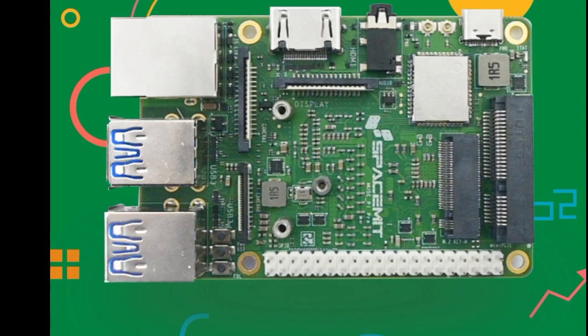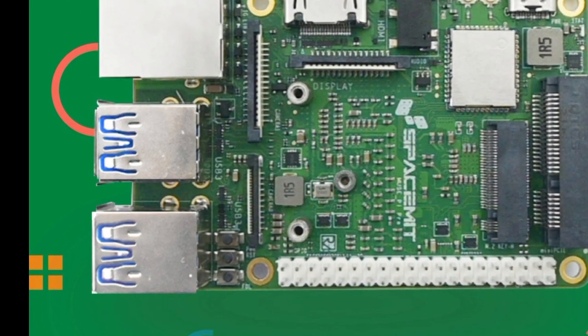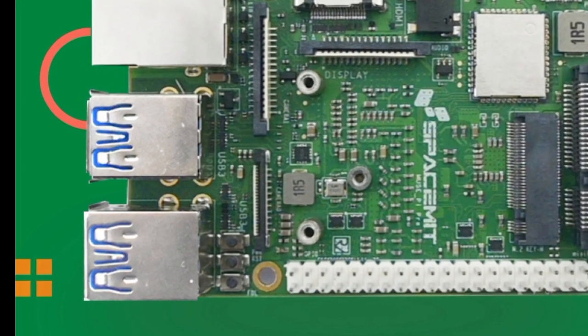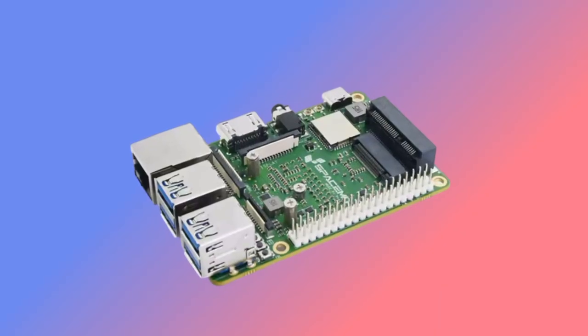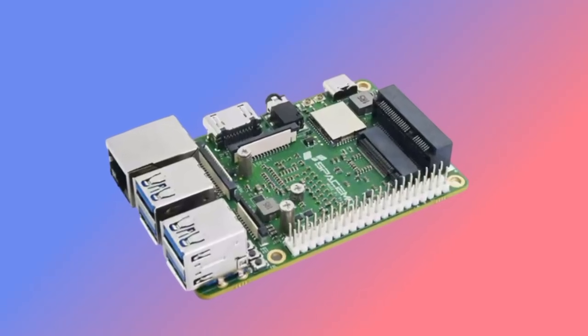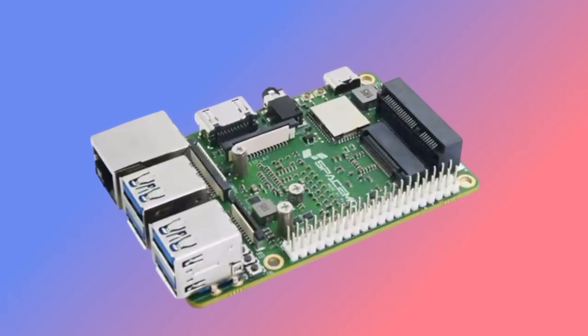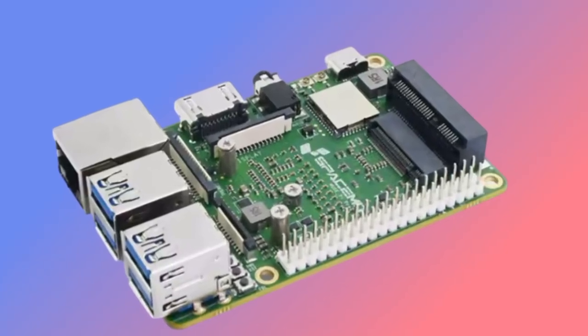Depending on the model variant, either 8GB or 16GB LPDDR4X memory are on-board, while the eMMC 4.1 storage has either 32GB or 64GB of capacity. The little computer supports an M.2-2230 SSD, and a cellular modem can be connected via the Mini PCIe 2.1 slot with one lane.